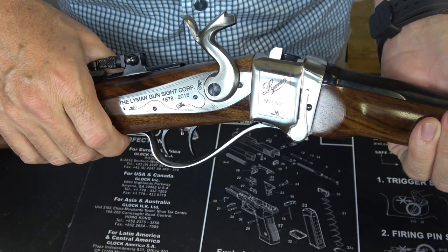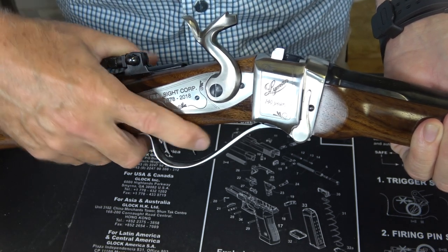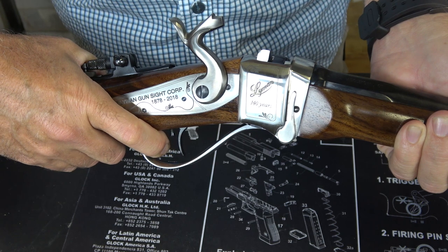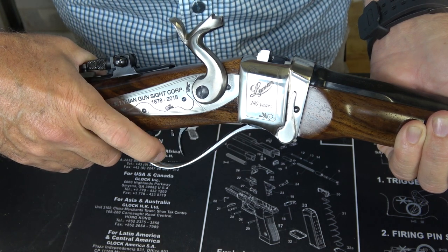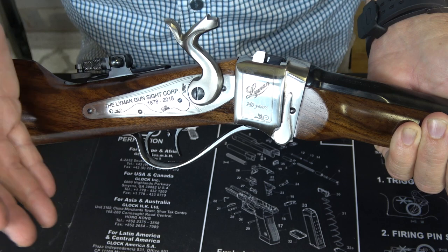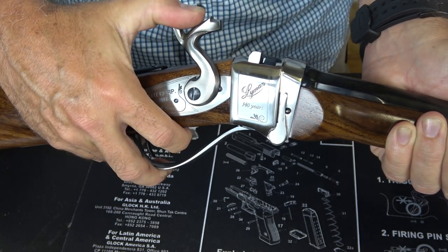Now here you'll notice that there are two triggers. This is your set trigger, and then we have the standard trigger. You can actually go ahead and fire it hitting that regular trigger. But with the preset trigger, it makes this a hair trigger — it really allows for great accuracy. That's one of the things about this rifle; these were known to be very accurate. So this gives it a really nice trigger pull.